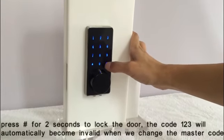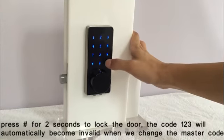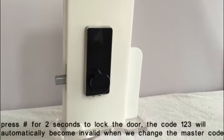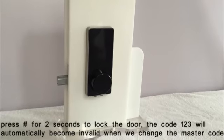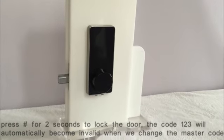Press the pound key for two seconds to lock the door. The code 123 will automatically become invalid when we change the master code.